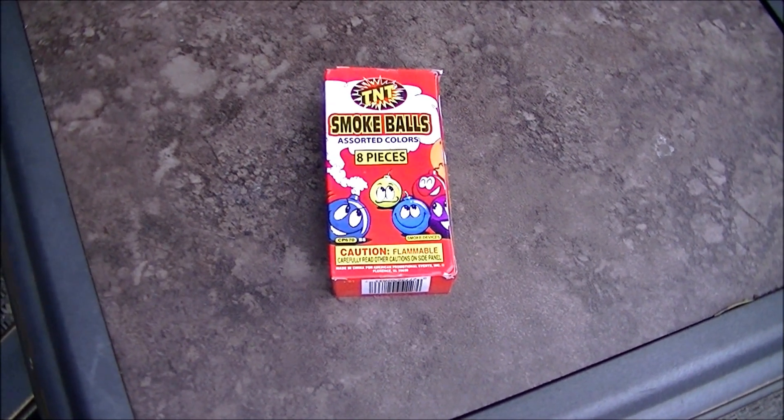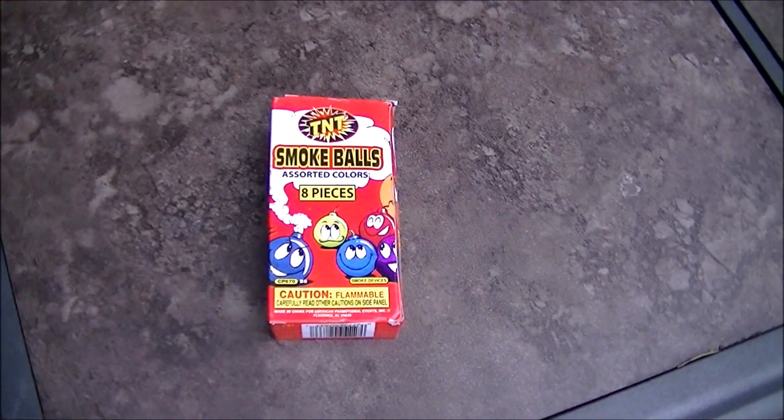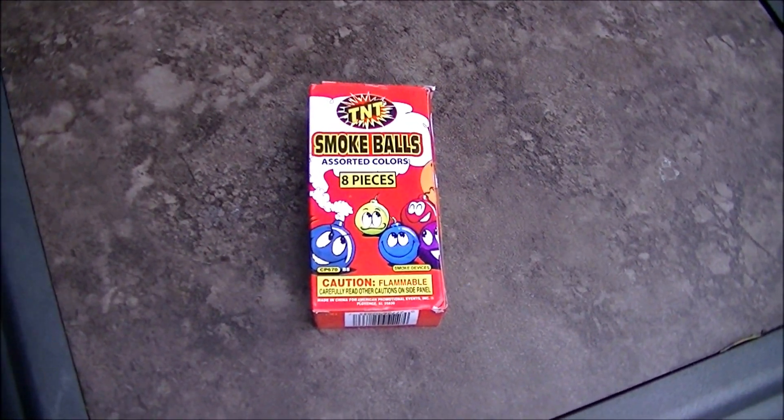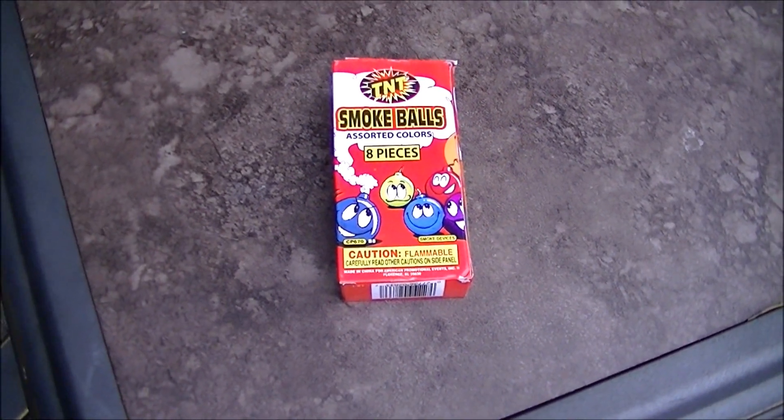Today I'm going to be microwaving these colored smoke bombs. Unlike most episodes, the real cool part isn't going to be what happens in the microwave, but what's coming out of the microwave.